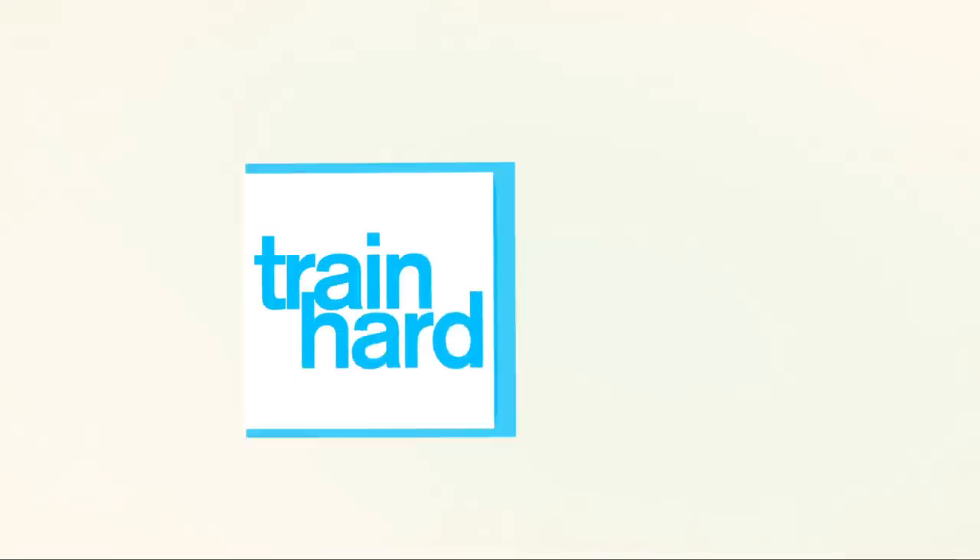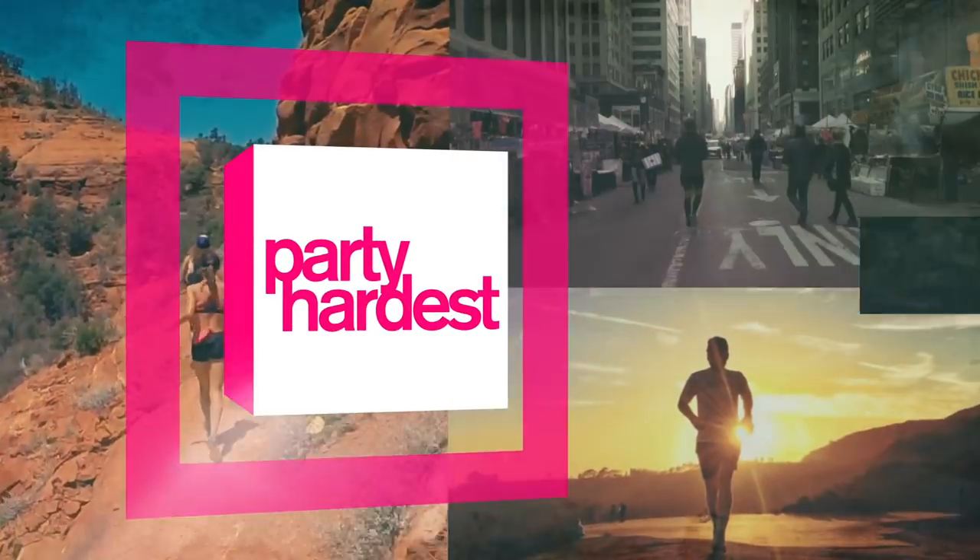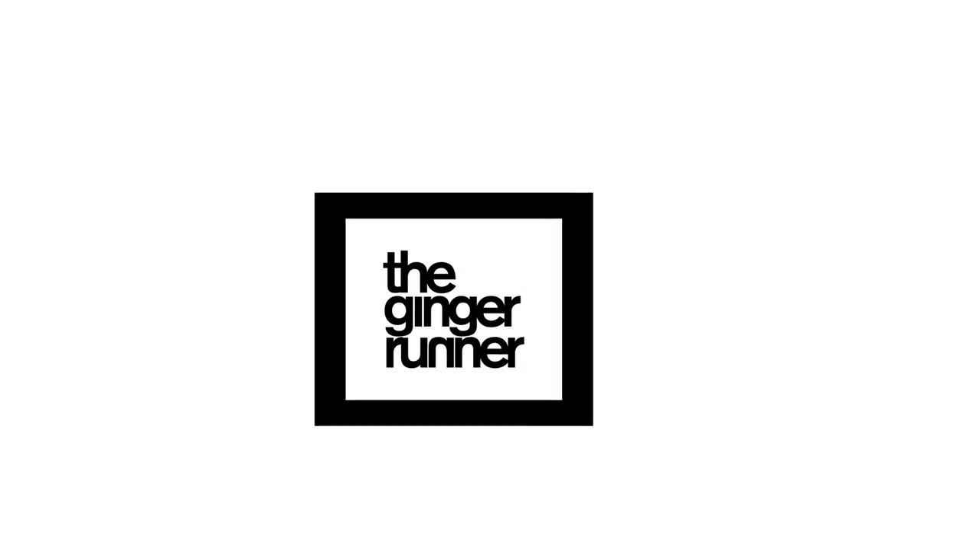New Balance. It's been a while. What is up, everybody? Ethan Newberry, the Ginger Runner, here for another Ginger Runner review.